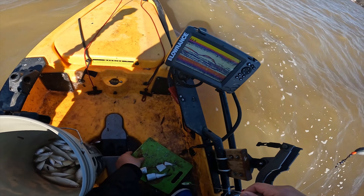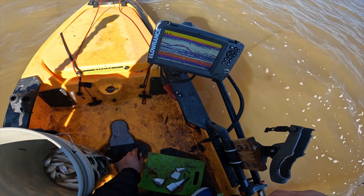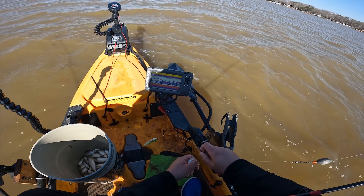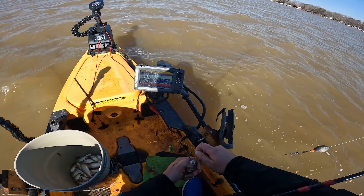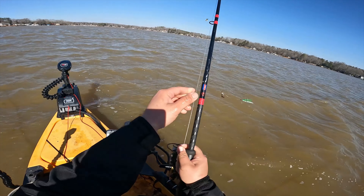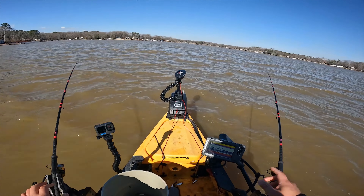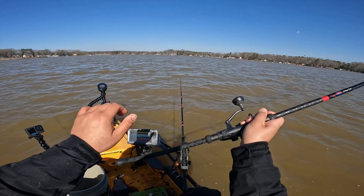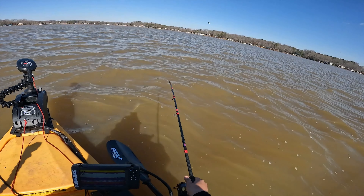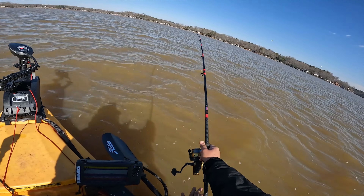My bait just fell down in the scupper hole - that was a good piece too. We'll just use this one. First rod going down. Front rods are in with the head pieces and mid sections will be on the back rods. We're hooked up already - oh yeah, that's a good fish! That's the head section right there.